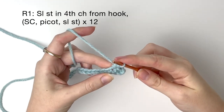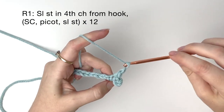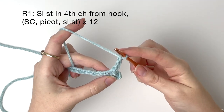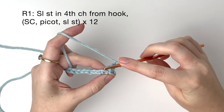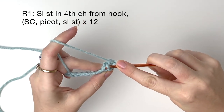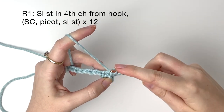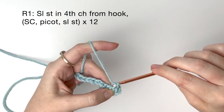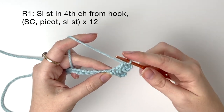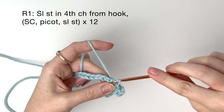Now I'm going to show you how we do the picot stitch. The picot is chain 3 and then we are going to go through these two loops from that single crochet we did before the chain. You go through the side like so — yarn over and pull through, then yarn over again and pull through both loops on the hook. Now you have just done a picot stitch. Then we slip stitch into the next chain stitch of your foundation chain.